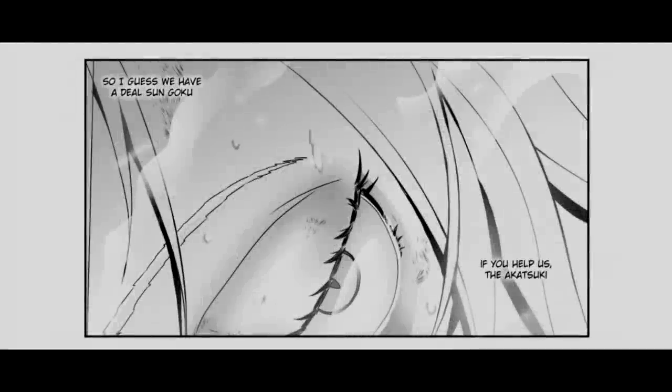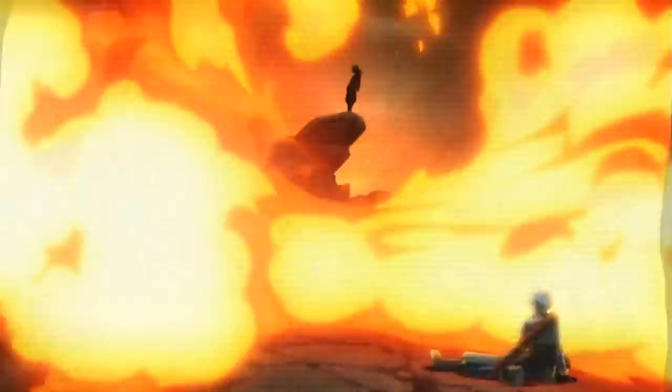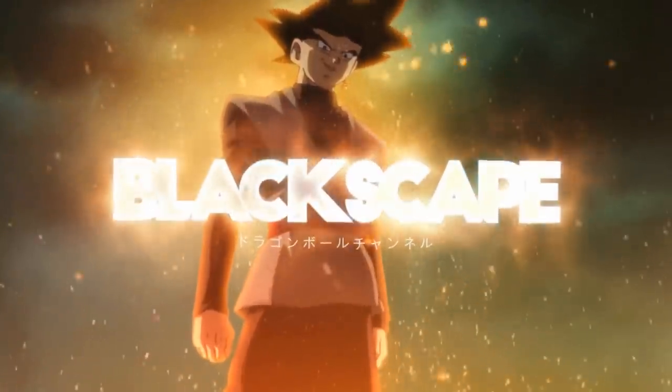So I guess we have a deal, Son Goku. If you help us, the Akatsuki, we will help you get them back. Prepare yourself, Ten Saiyan.